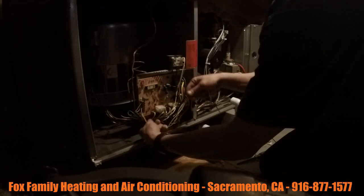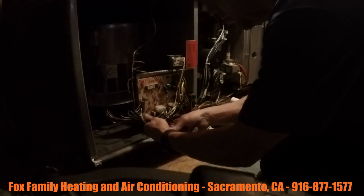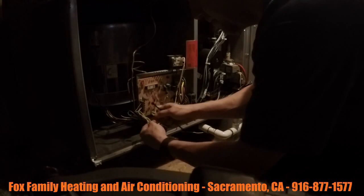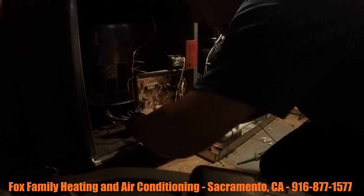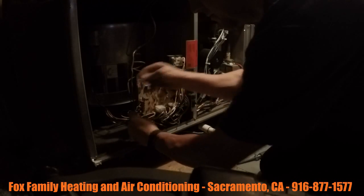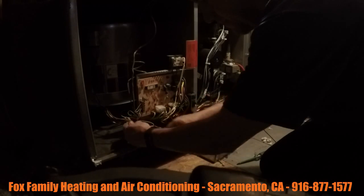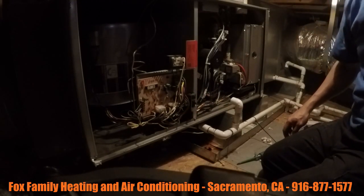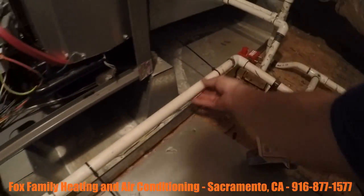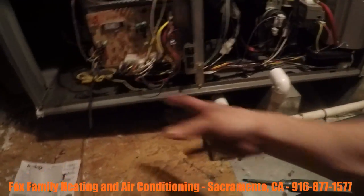I'm just going to clean this wiring up. I took the wiring from there, strapped it to this condensate line here, just to make it look nice and neat.